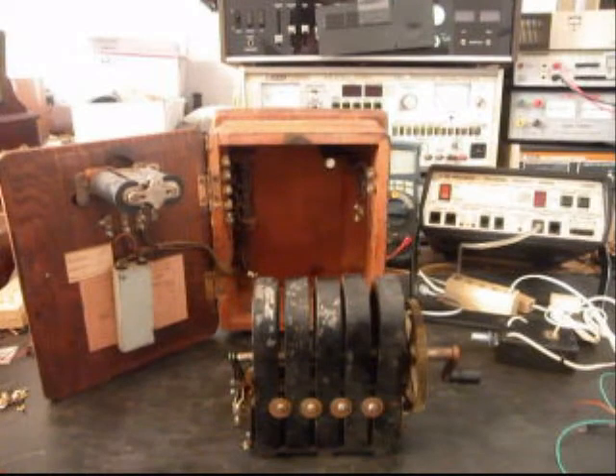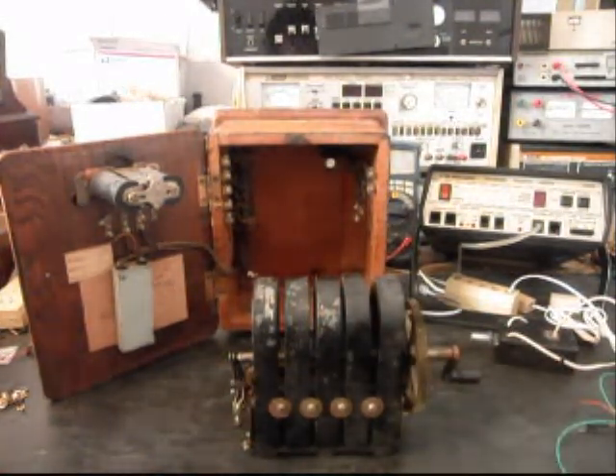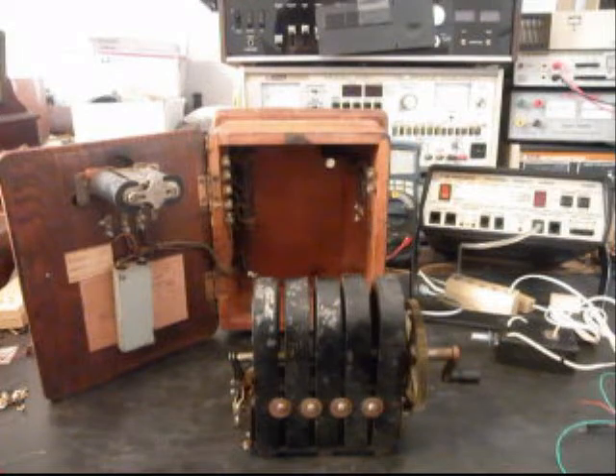Okay, we're back now. We are in the middle of the process of converting and repairing this bell box. We have the magneto out because we're going through the magneto. What we're going to do is install up in the corner here our circuit for the magneto so it can ring the bells but yet not back-feed any voltage into the telephone line. And our modular port will be a dual modular port.